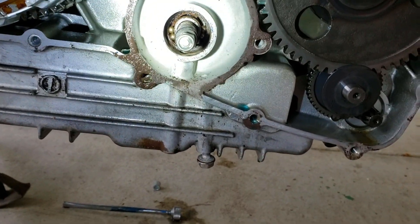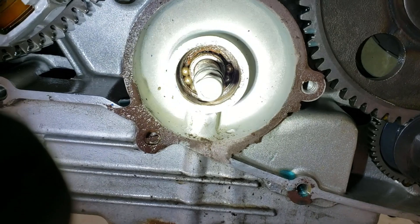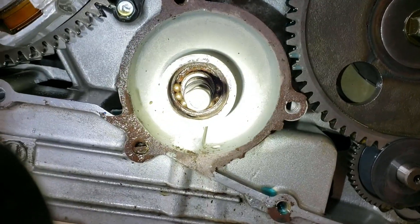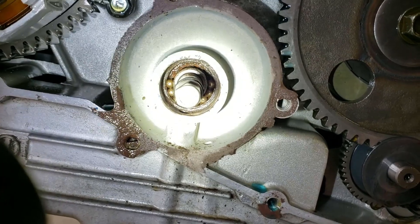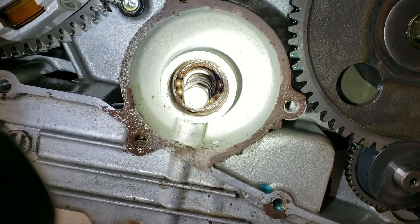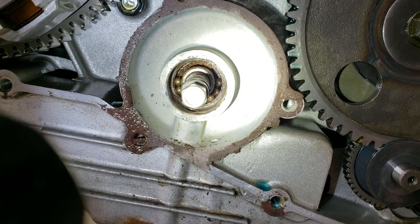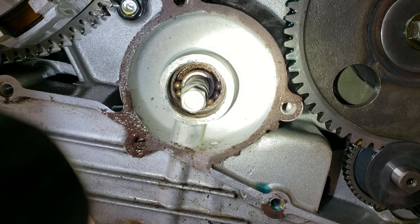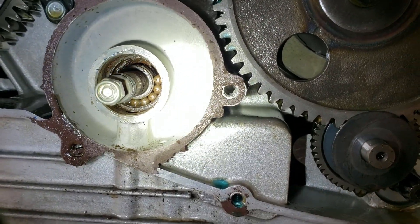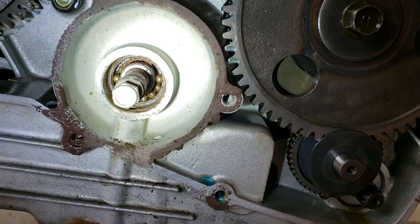When I get in here, it doesn't look good at all. You can see this bearing is absolutely shot. It doesn't look like it's missing any balls — count them, there's eight, which I think is what that bearing comes with — but it is missing its cage, which I'm assuming was completely obliterated because it went a long time ago. The balls are all pitted and there's quite a bit of rust in there. I'm going to see what I can do about trying to get that out without completely tearing down my engine.